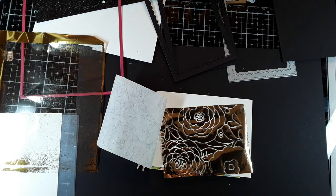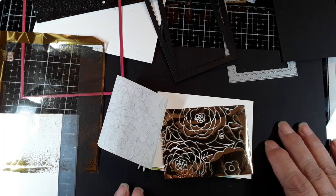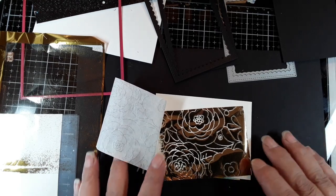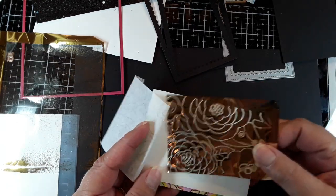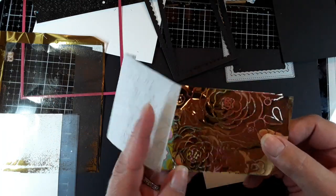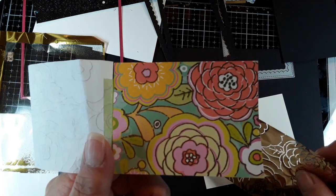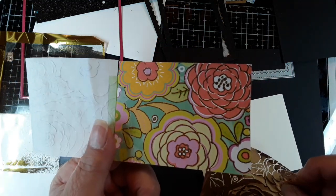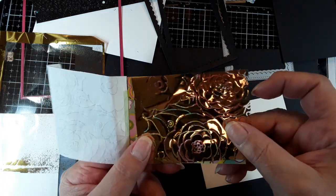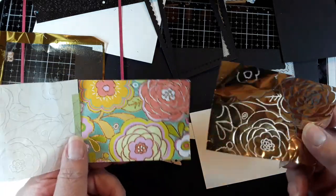Hi everyone, it's Lisa Cronin from It's the Little Things in Card Making. I had a suggestion from one of my new subscribers — thank you, Margaret Ann. She suggested that I do something with the negative piece of the foil quills. When I was testing them out and playing with them, I had done some foiling on patterned paper, and she suggested that my negative piece would maybe make a nice card as well. So that's what we're going to do today.